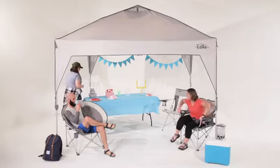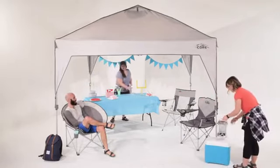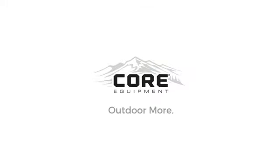The durable polyester on this canopy has a 50 plus UV coating to keep you safe from the sun. Whether you are looking to keep it cool outside or find shade at the game, Core's classic 10x10 canopy is a win. Core, outdoor more.